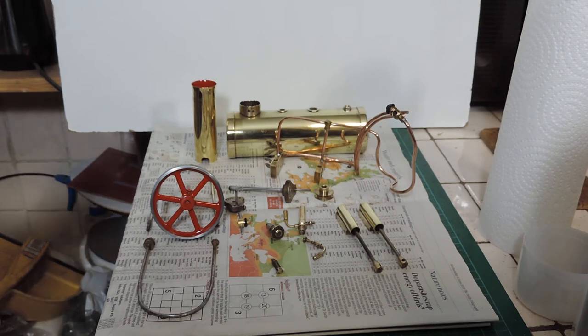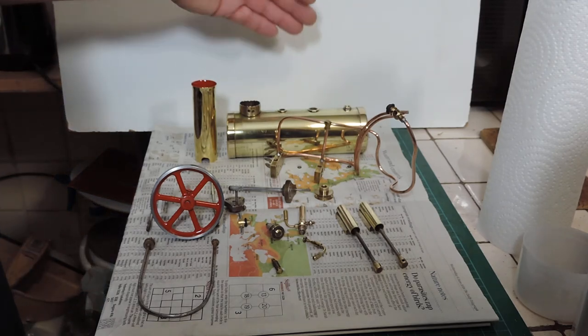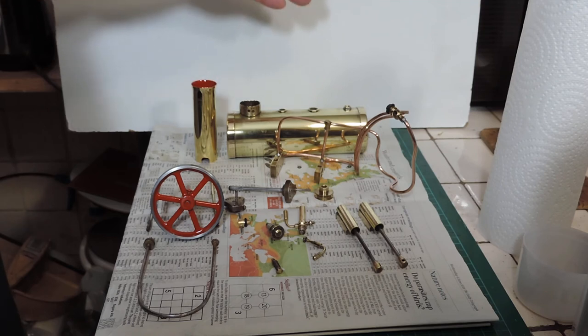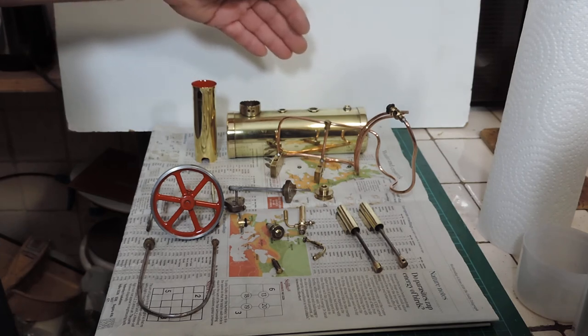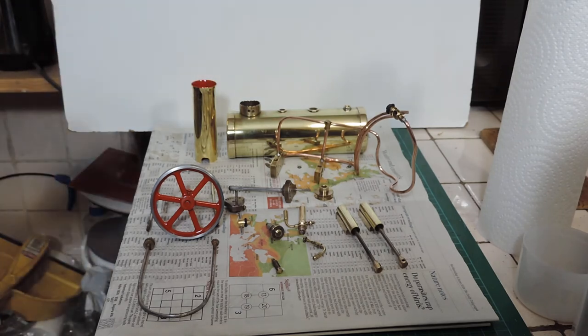Anyone who knows anything about brass will know this: things like the boiler will not stay looking like this. Brass will tarnish just in the air, so it will go dull over a period of time and it doesn't take very long. If you want to keep it looking good, you'll have to clean it regularly. Once you've got it cleaned up, then it's five minutes with a bit of metal polish and some paper towel and it will come back up perfect again. But you will have to keep your eye on that if you want to keep it clean.